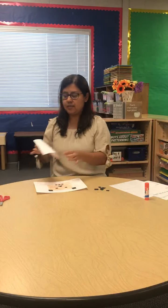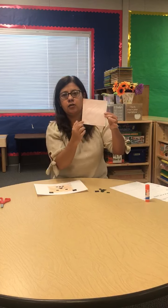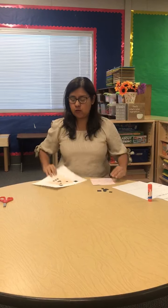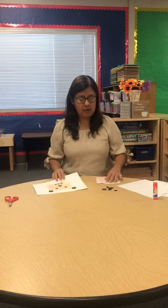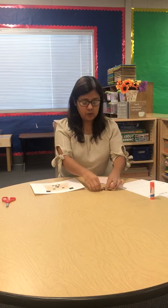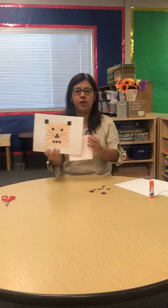you're going to get your bigger square that is already cut out and colored, you're going to use your white construction paper, and with your black construction paper you already get your smaller squares, because this week, remember, it's all about squares.